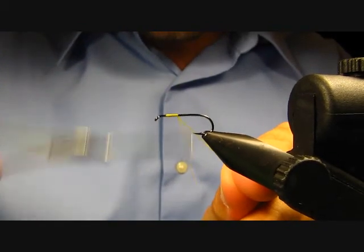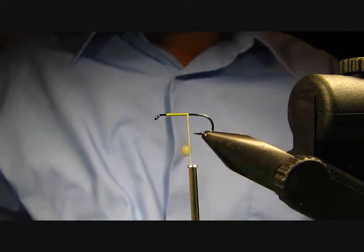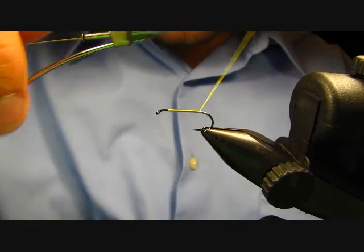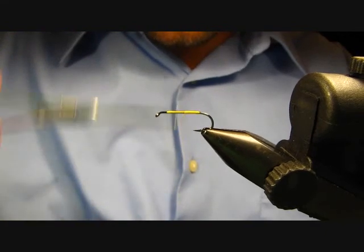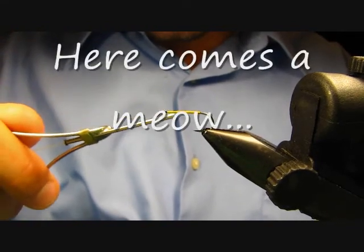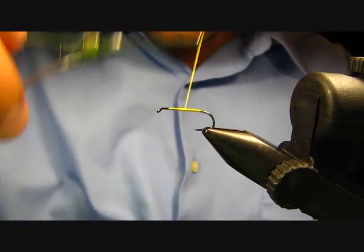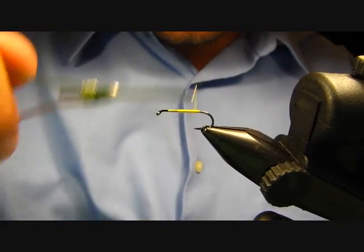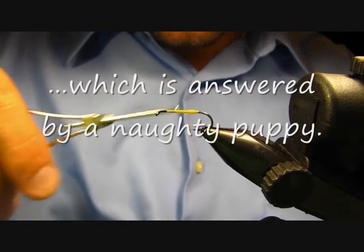Start out about an eighth of an inch back from the eye and go ahead and start wrapping back. These flies have a fairly short body, so I'm not going to wrap quite all the way back to the hook bend but close — just going to build up a thread body. You want to try to taper that a little bit, so I'll make a couple passes. You can use yellow floss; I just don't have any on hand. Leave yourself a little bit more than close to a quarter of an inch to do your thorax, collar, and head. Wrap back, and before I get all the way back to where I stopped, I'll start coming back — that'll help build just a little taper towards the end.